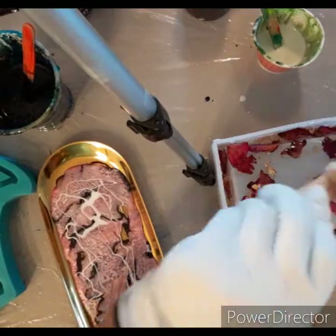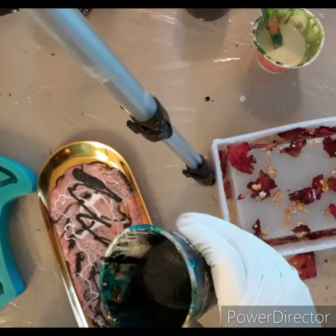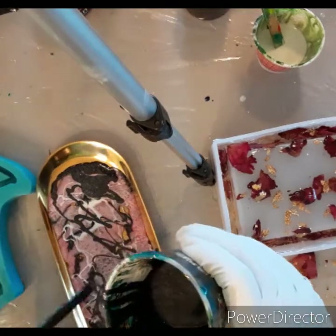I was running out of time — my resin was starting to get hot. And you see right there, it's a little slimy. So I'm like panicking at this point, like oh my god, I need to find somewhere to put this resin. I don't want it to go to waste.